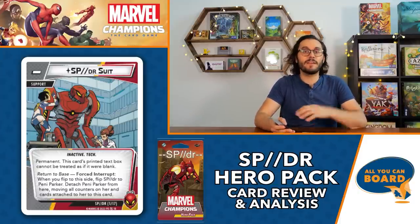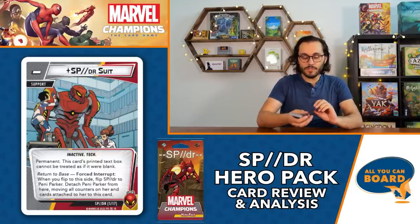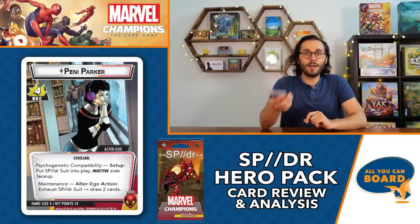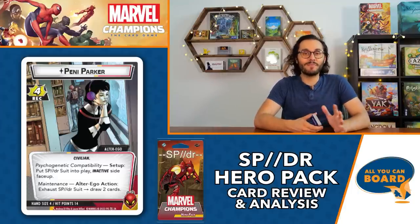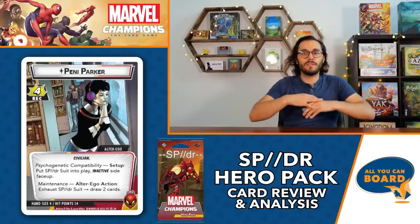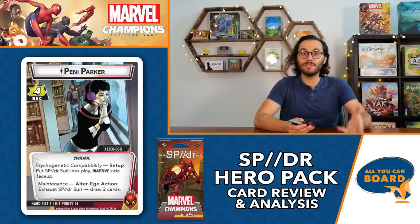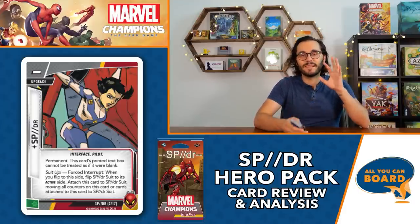When you go to alter ego, the Spider Suit becomes an inactive permanent underneath your alter ego card, and the separate Penny Parker card enters play. She also has one other ability called Maintenance, which is really good: alter ego action - exhaust Spider Suit to draw two cards. Because you have such a low hand size of four, drawing two cards is very important to do whenever possible. The inactive Spider Suit doesn't have any other abilities, but you can use it for Maintenance by exhausting it.